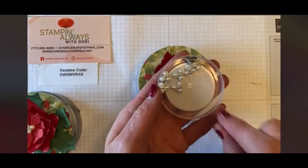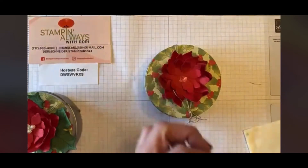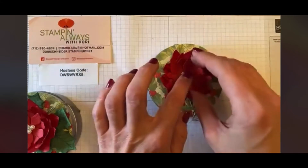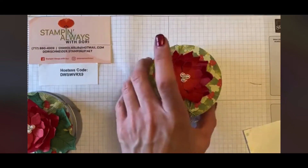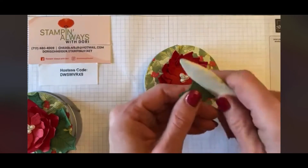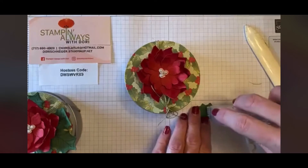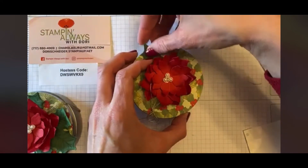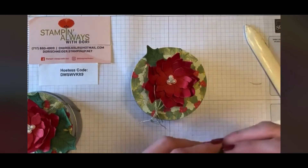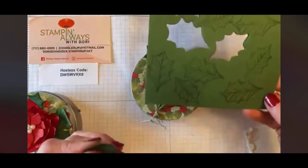Then we have these beautiful little pearl accents. You can put them on with a glue dot or with your Stamp & Seal Plus. I'm just going to put some Stamp & Seal right in the center and add them like so. Then we're going to add our leaves — I used my bone folder and just turned the edges a little bit so they curl in the same direction as the poinsettia. I stamped them in Garden Green.